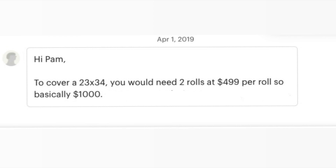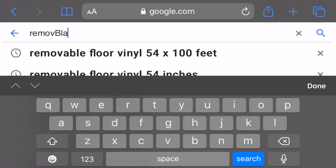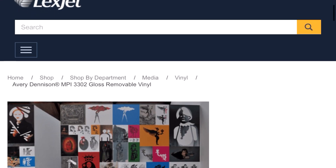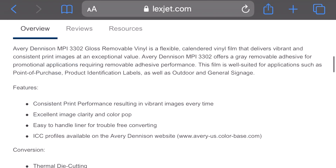He told me for the 23 by 34 feet, I would need two rolls and it would be a thousand dollars. When he said two rolls, the light bulb went off. He said each roll would be 54 inches by a hundred feet long. This changed the game for me because I'm not an expert in this and didn't know how much material I would need if I wanted to do the floor myself. So I ran to Google to type in removable floor vinyl 54 inches by a hundred feet long. Fast forward, several phone calls and emails to companies later, I found the perfect vinyl directly from a distributor itself on Lexjet.com.